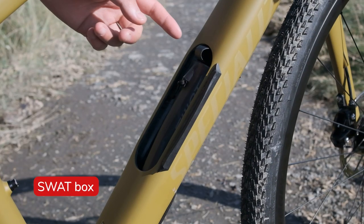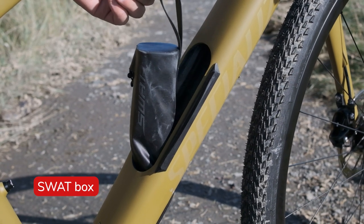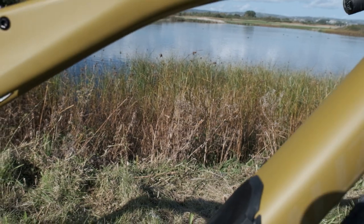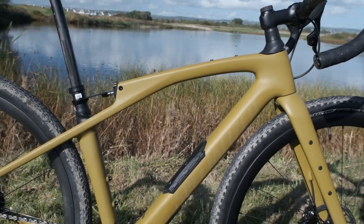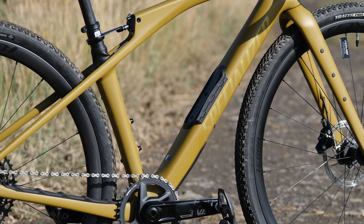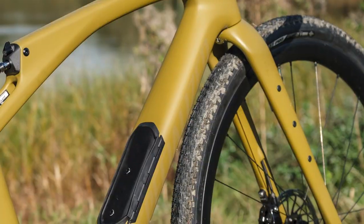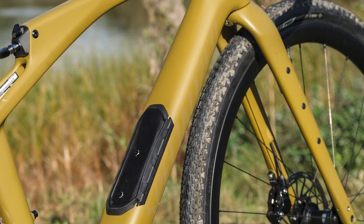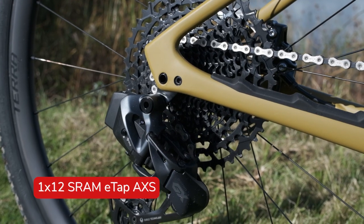If riding fast is your thing, the internal swap compartment puts everything you need right where you need it, not in your pockets weighing you down. The swap box is neatly tucked away inside the down tube of the frame whilst not interfering with the clean aesthetics of the bike. The Fat Carbon 11R frame and fork keep their clean lines following previous Diverge models, remaining lightweight and rigid for precise power transfer and nimble handling.